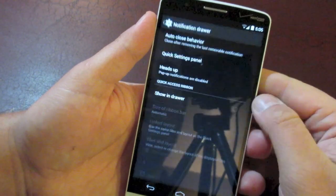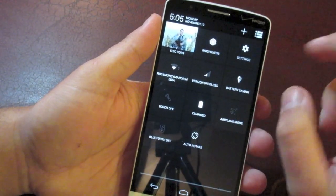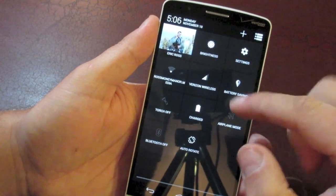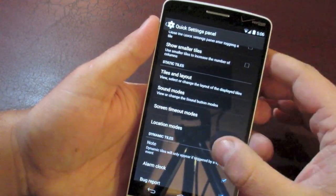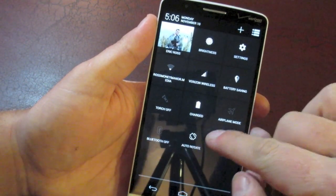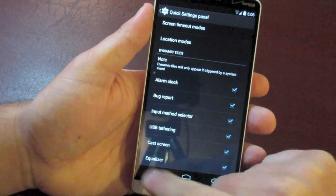Next up is the notification drawer. You can jump into quick settings and rearrange, take away, or add tiles — I've left it stocked so this is how it looks when you first get it. You can also change the sound mods and change what dynamic tiles are shown. For instance, if you set an alarm it'll add a quick tile showing the time you set it for — it won't show until you set an alarm. There are a few of those you can enable and disable, which is pretty cool.